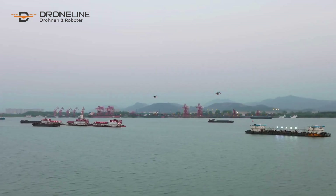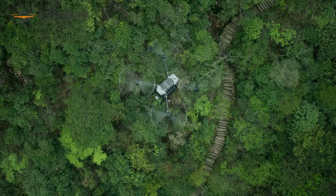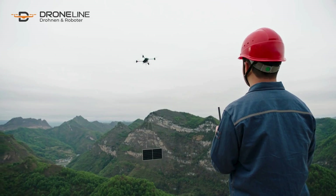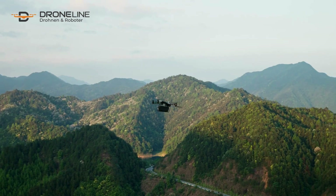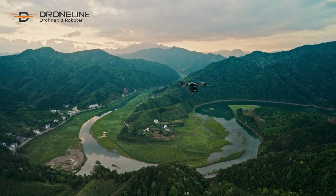Flycard 30 provides a comprehensive airborne delivery solution that is straightforward, efficient, and safe. Fly over mountains, valleys, and rivers and ascend into a new era of aerial delivery.